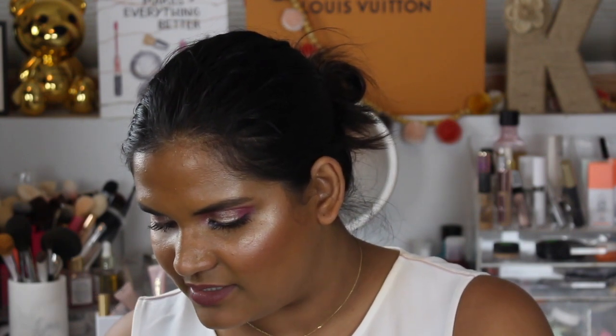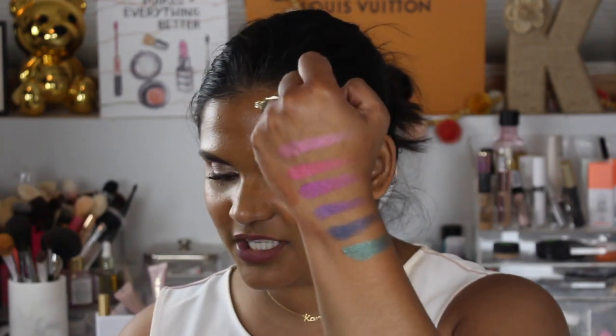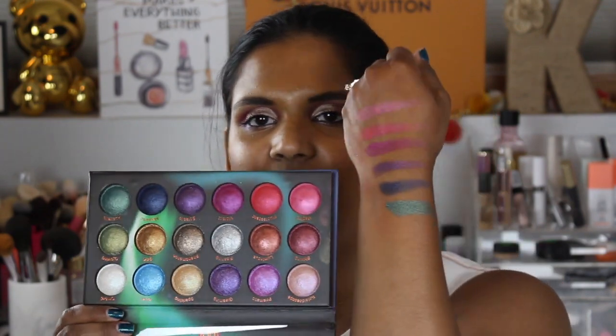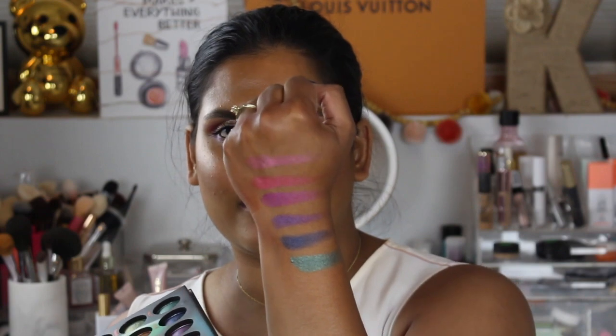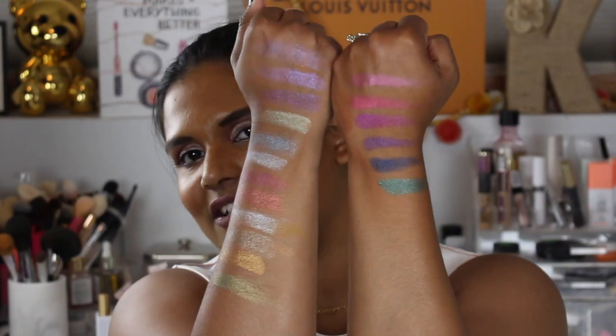These are so hard to get into because the packaging is raised. I don't know if I would recommend the packaging — as you can see, they're like deep in there because of the dome. They probably did it to protect the shadows, but it is kind of hard to get in there with your finger, so if you have fake nails you might have trouble getting in there.